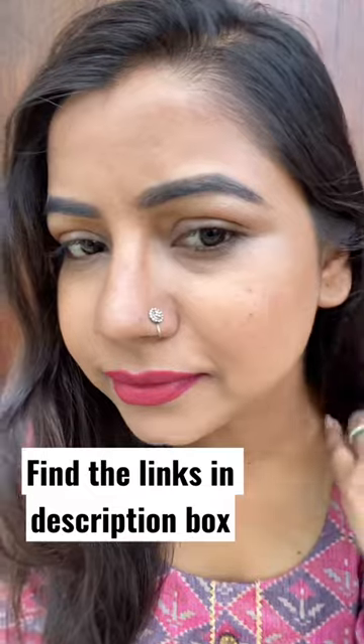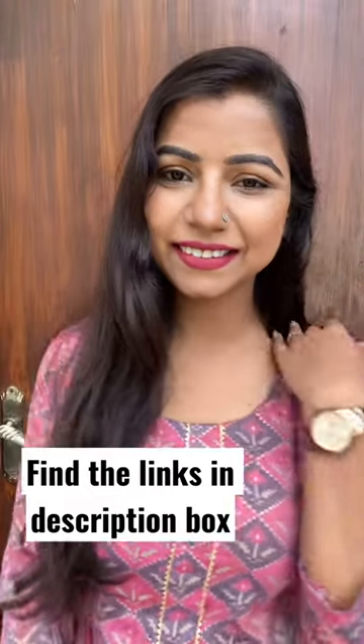If you want, you can watch the full review on my YouTube channel. And this is how my face looks after the makeup. Bye bye!